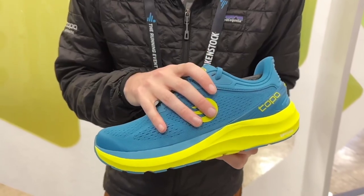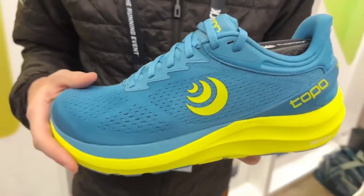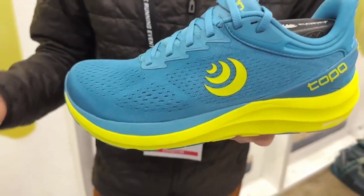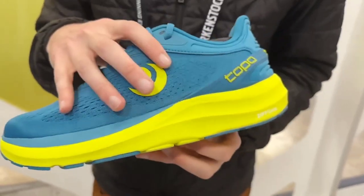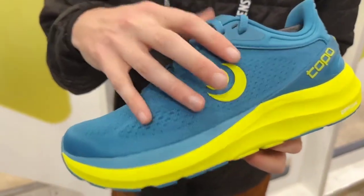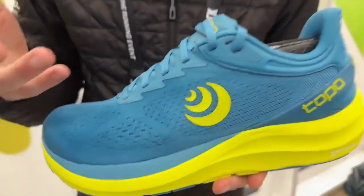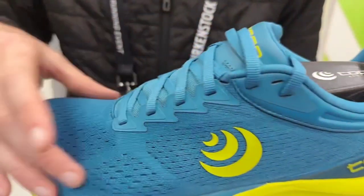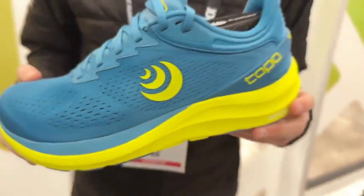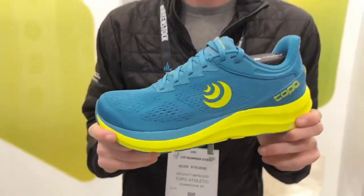The upper of the shoe continues to use 30% recycled polyester, which equates to about three 16-ounce plastic water bottles recycled into every pair of Phantom 3. We've opened it up a little bit through the midfoot, changing our security system. The previous version used a microfiber strap on the inside of the shoe; this version doesn't use that. We found a different way to secure the foot, so it's a bit more lightweight and breathable along the upper. This will be coming out in May, retailing for $145.